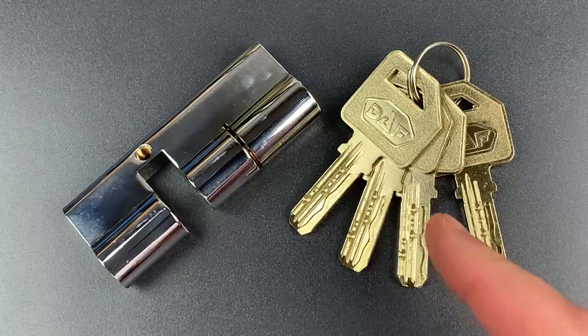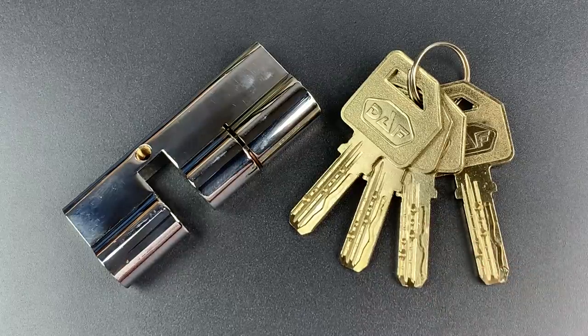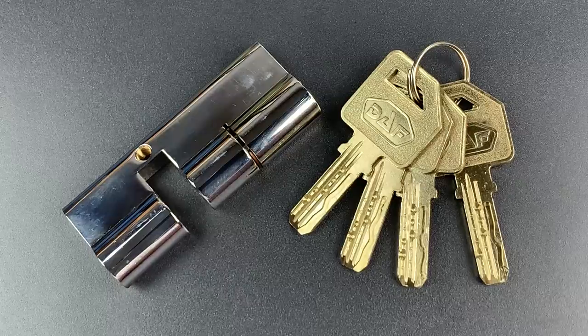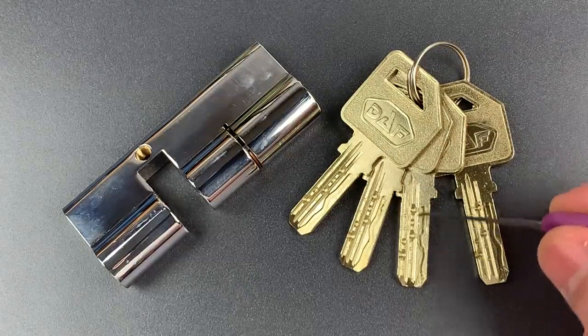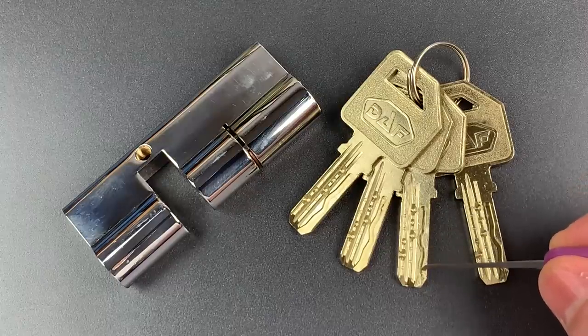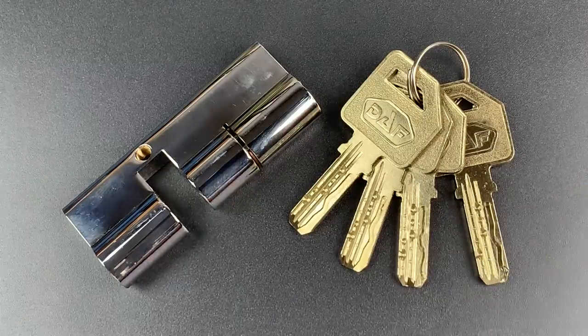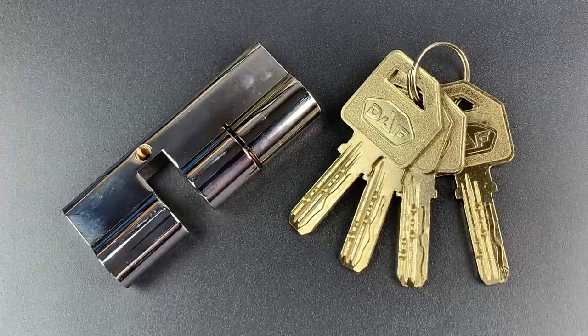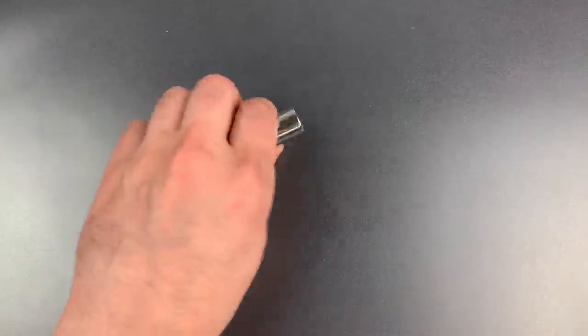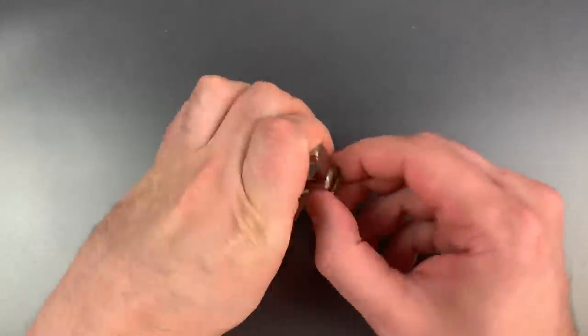So what about this lock is so special? Well, it has 14 active elements that we'll need to address if we're going to pick it open. There are 10 dimple pins in 2 rows of 5, and then there are 4 sliders that are controlled by this track cut into the key. As such, it should present some challenges in picking. So let's start picking, and once we get it open, I will take it apart to show you what's inside.